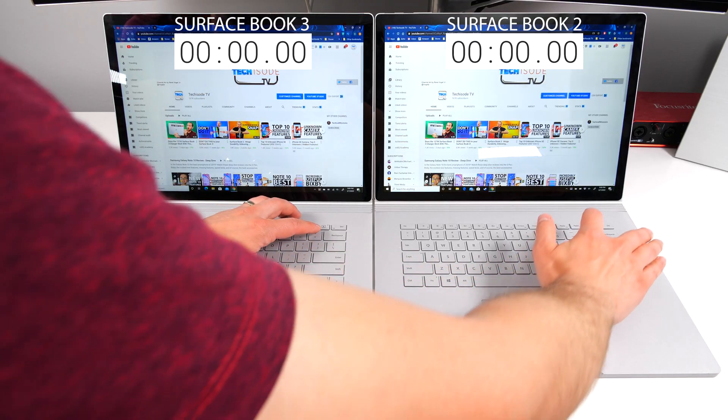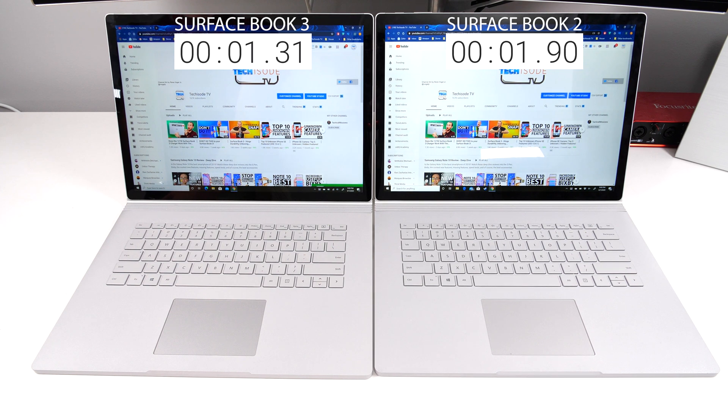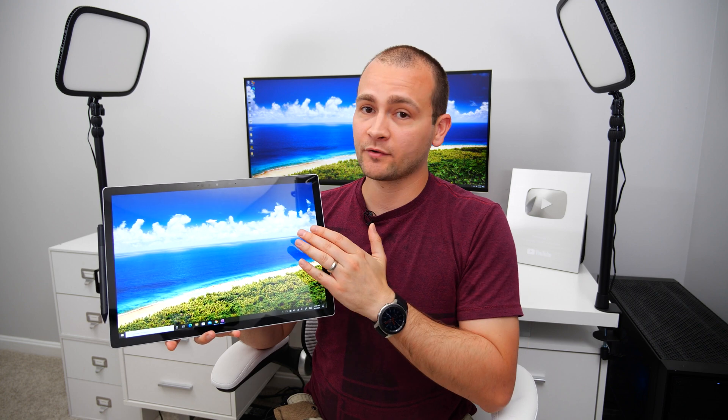Speaking of detaching the tablet from the base, you can actually now detach them up to two times faster compared to the Surface Book 2. That may not sound like much if you've never used a Surface Book before, but it really does make a considerable difference, especially considering there's been times where I've had to wait six, seven, even eight seconds for the Surface Book 2 tablet to disengage.